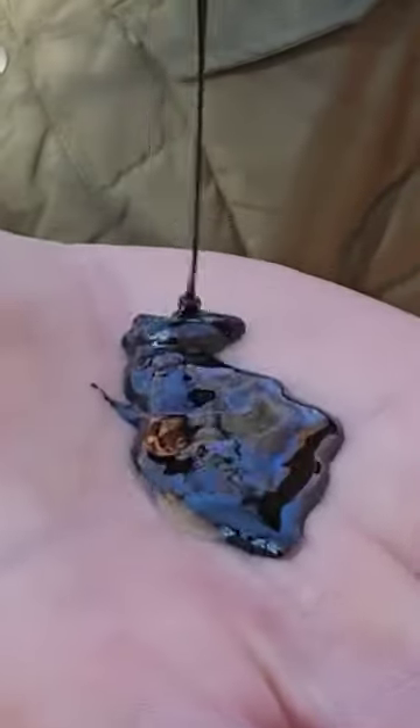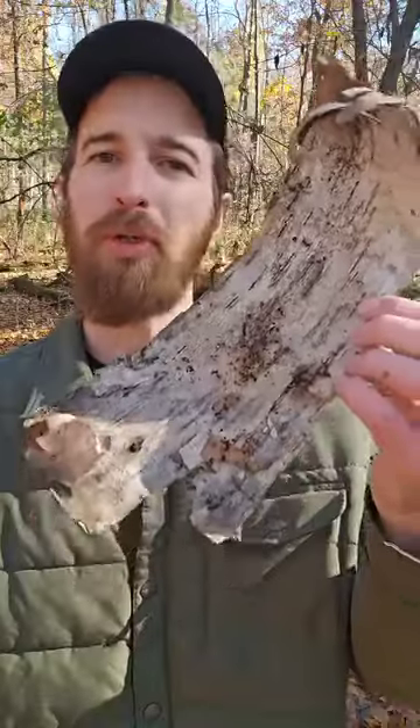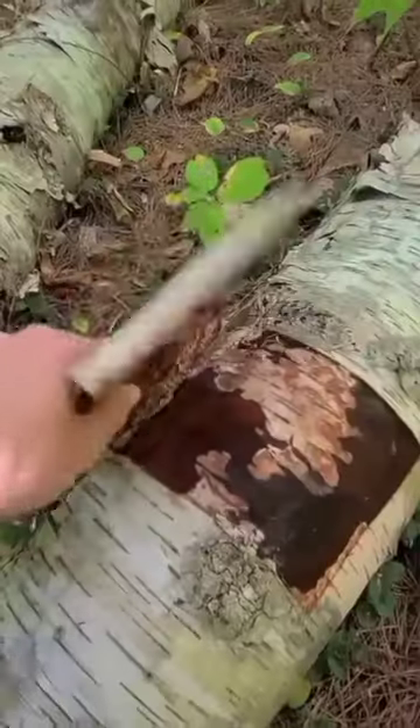I'm going to show you how to make oil out here in the woods. Birch bark is loaded with oil, and I'm going to be extracting the oil.